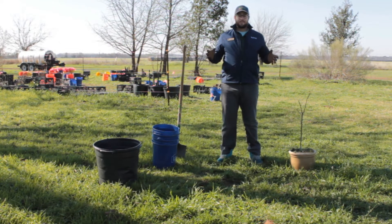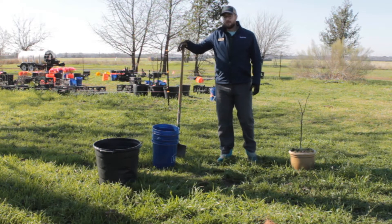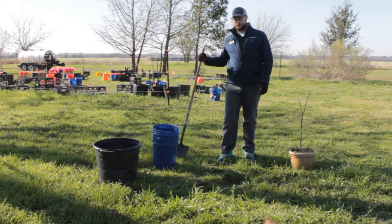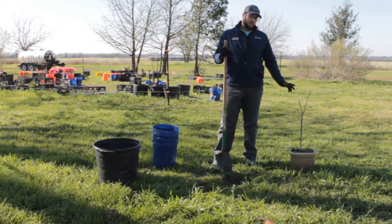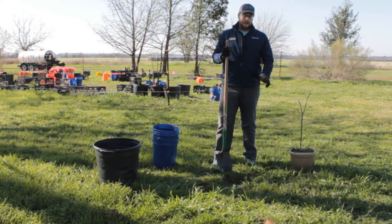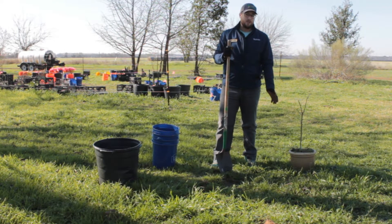The first thing we're going to have to do to get this tree in the ground is obviously dig a hole. You don't ever want to dig a hole too small for your tree, and you don't ever want to dig a bad hole for your tree because the hole is the most important part. You want to dig a hole that is twice as wide as the root ball and exactly as deep. It's okay if the root ball is a little high out of the soil — that's actually better than being planted too deep.